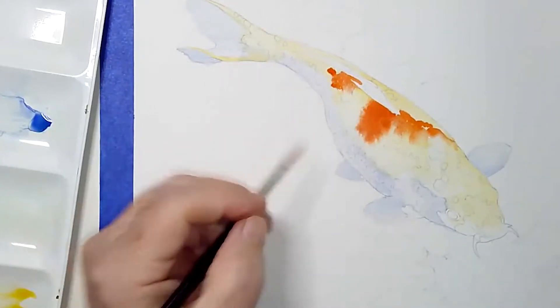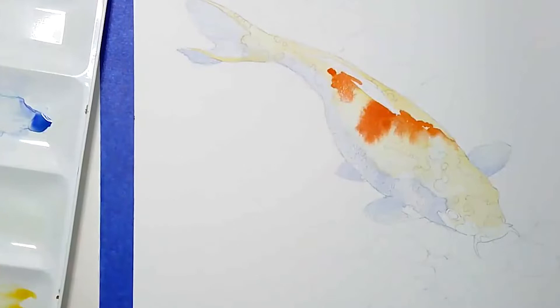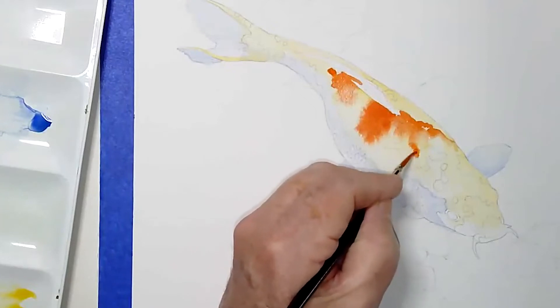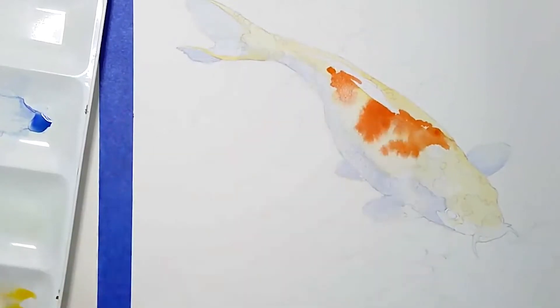This is the fun part of watercolors — when you let the watercolors have a little bit of their own thing. Humidity and different conditions affect how much time you have. If it's summer and warm and damp, you'll be waiting a while. If it's the middle of winter and your house is dry, it'll dry right up quickly. Be aware of your environment — I recommend doing tests before working on your actual painting.